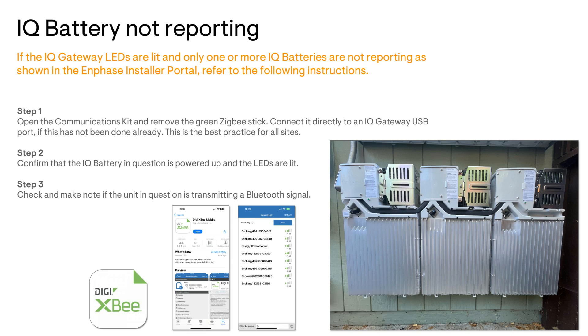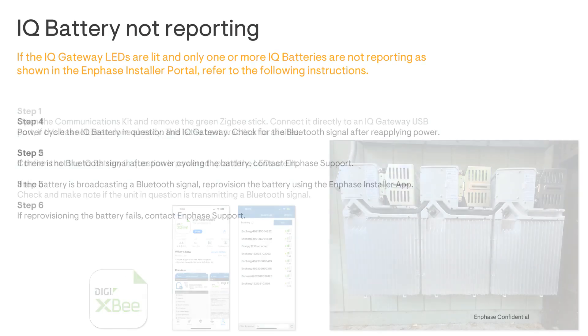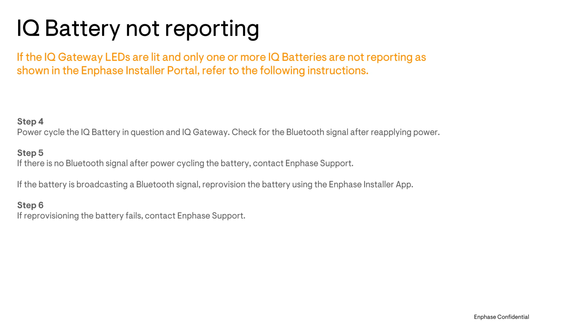If you don't see the battery in your Bluetooth device list, try checking while using the Digi XB app. Download links for the app and instructions on how to use it are in the video description.